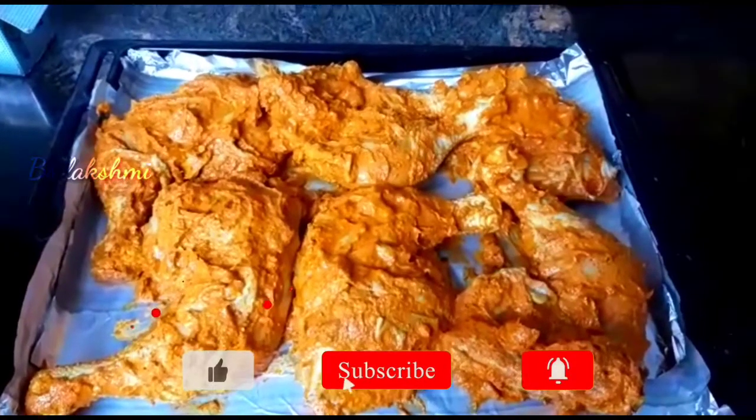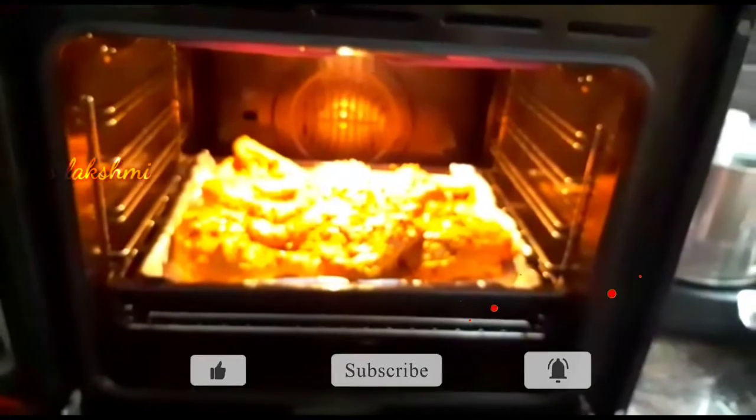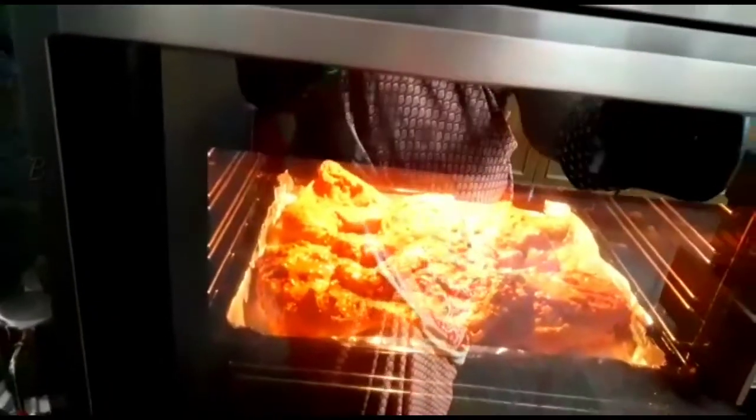Put the flour into the oven. Close the flour.